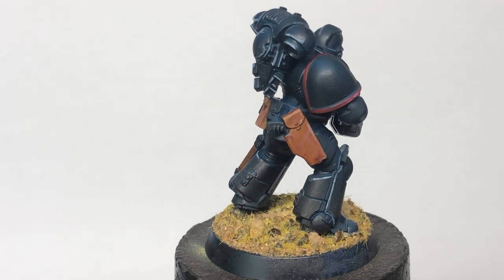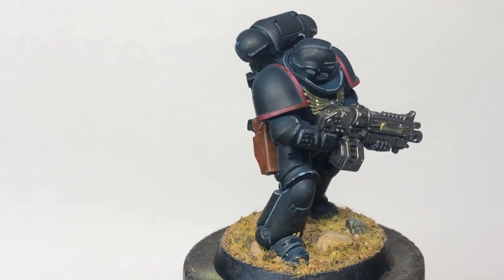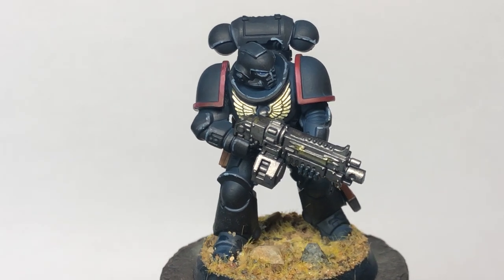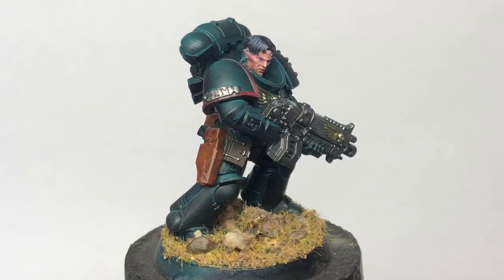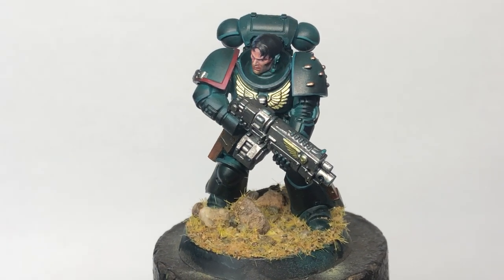Blue next, and probably the closest I got to black in this experiment. He might be a little beyond the pale for an Ultramarine, but slap some lightning bolts on those shoulders and he could be harassing innocents in no time. Here's the turquoise guy — and despite having the 90s boyband middle parting most favored by the Raven Guard...